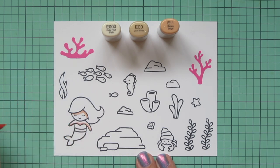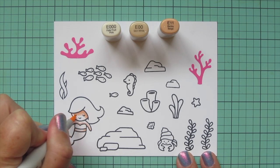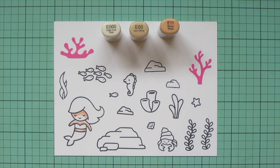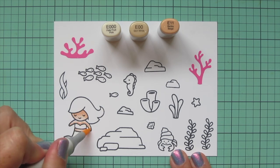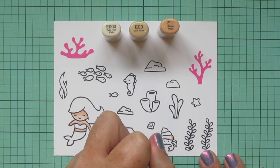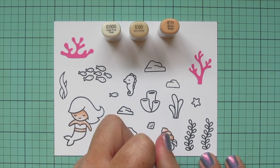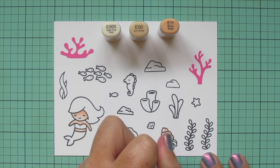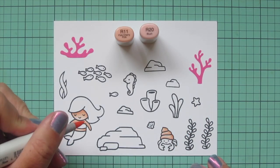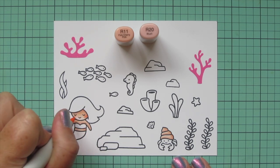I'm going to start with my mermaid skin, using E triple zero, E00, and E11. Starting with the E11 and laying in a little shadow under her hairline, on the underside of her arms, above her little top, and on the sides of her belly. Then I'm blending that out with the E00 and finishing with the E triple zero. I'll also add some shading to the hermit crab's shell with these colors, using each one to separate the little sections of his shell, blending toward the top with the lighter shades. Then I'm going to give my mermaid some rosy cheeks using R11 and R20.